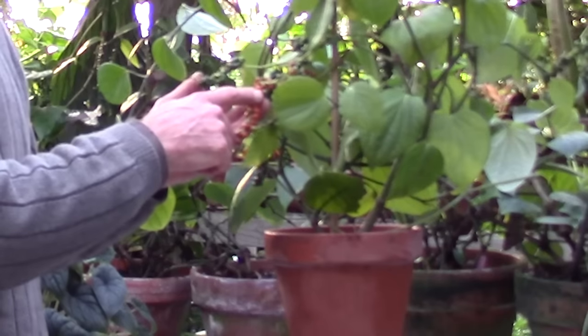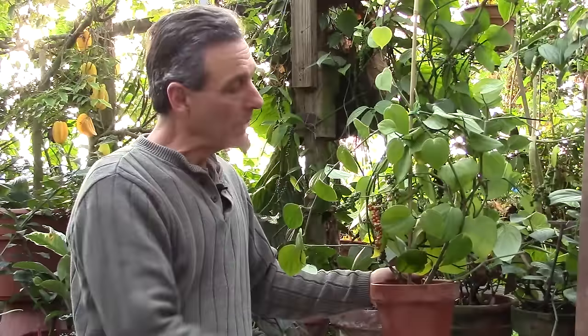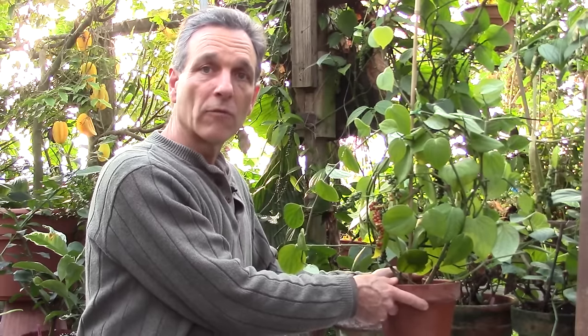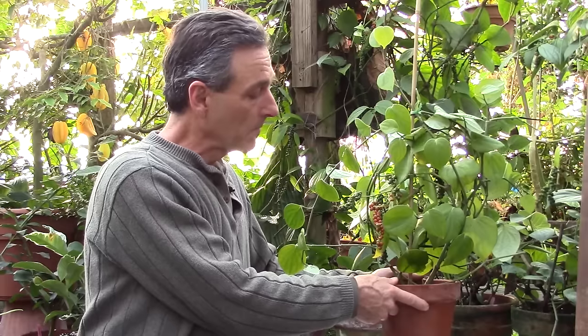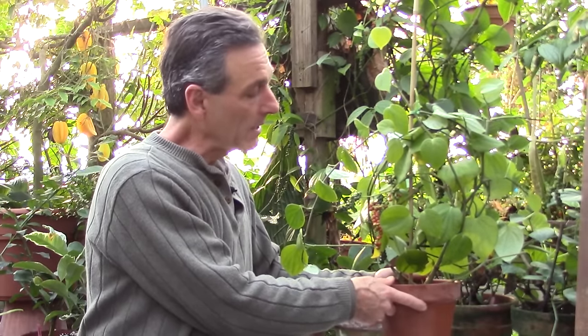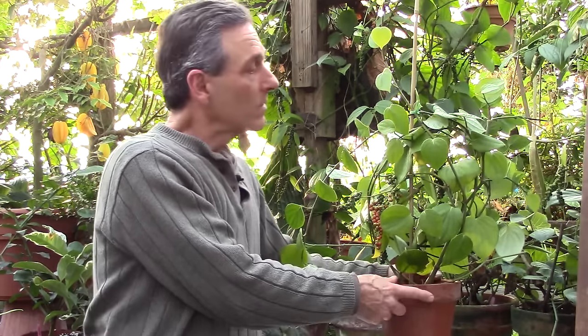Piper nigrum makes a great container plant for moderate light areas — east to west windows — where they can be grown on the windowsill, preferring temperatures above sixty degrees.